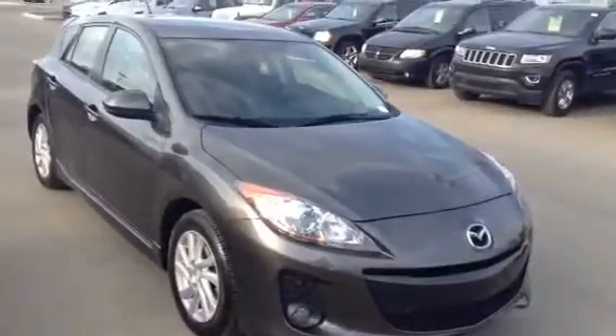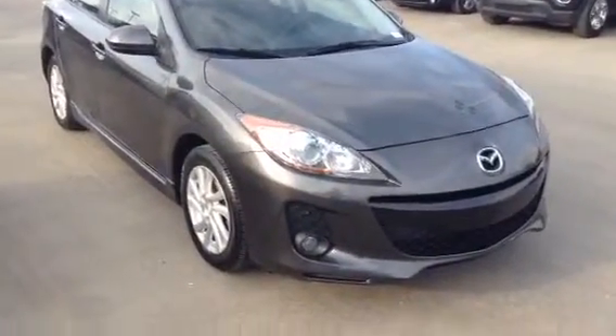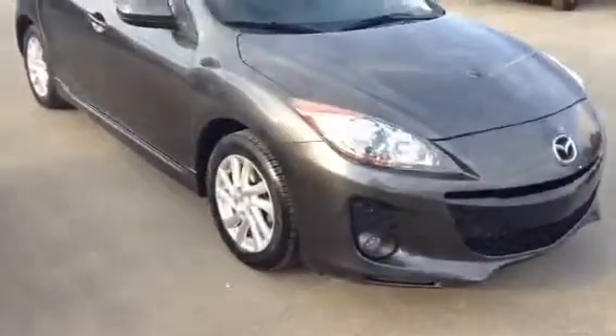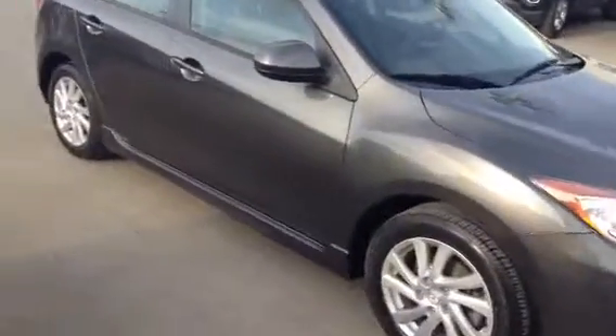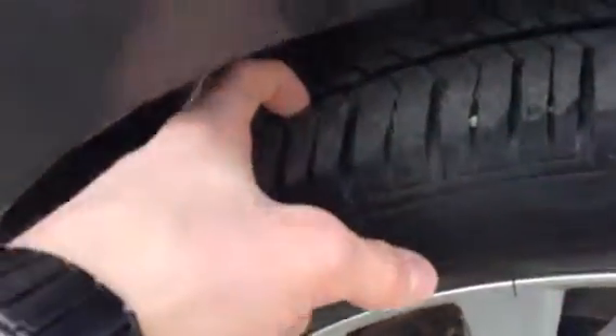This one in particular is the Skyactiv GSL, so there are plenty of options with a really good fuel economy. On the side here, as you can see, the vehicle is very straight — it's been well taken care of, with nice large rims and plenty of tread still left on those tires.